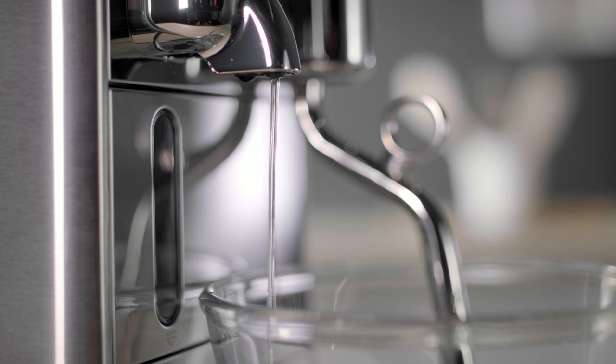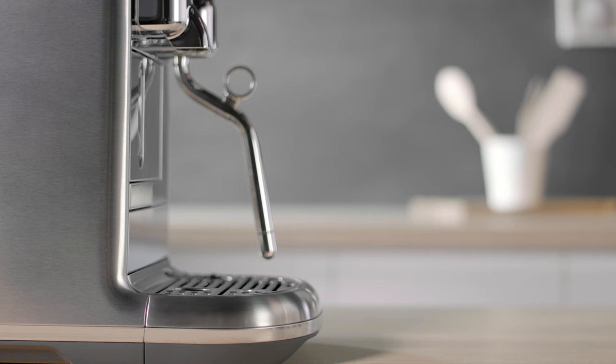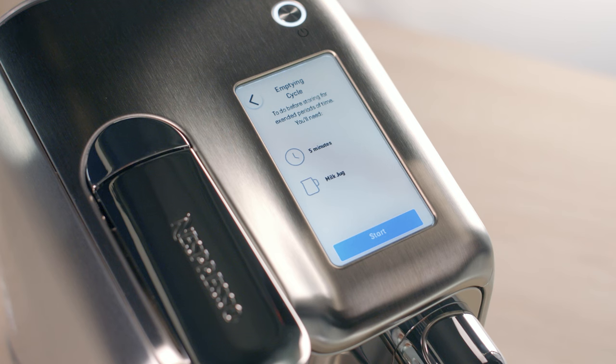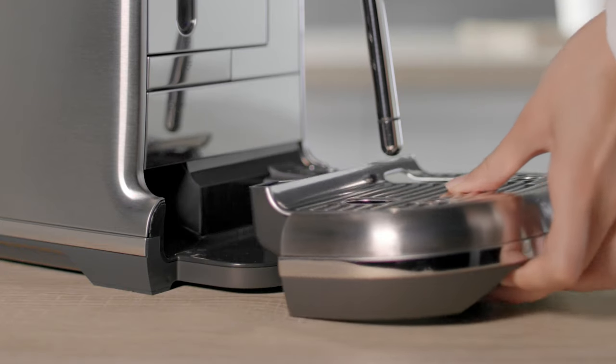When the descaling and rinsing cycles are complete, you can start the emptying cycle. Remove the water tank from the machine and empty it. Place the empty milk jug under the coffee spout. Tap Start and the machine will now begin the emptying cycle. When complete, remove and empty the milk jug, capsule container and drip tray.